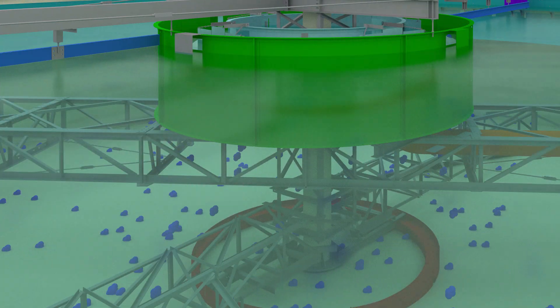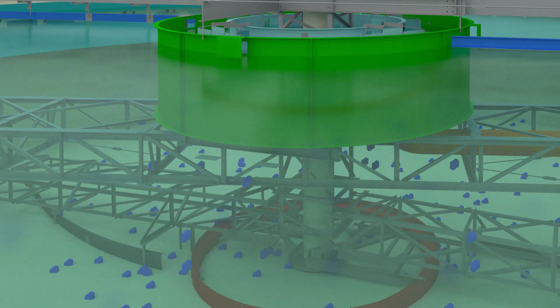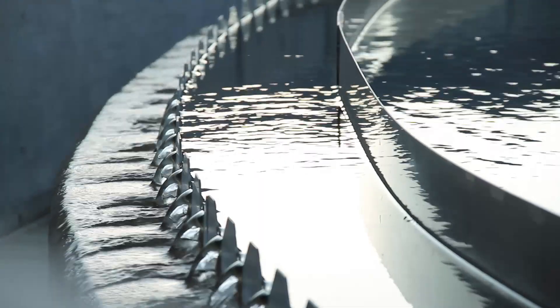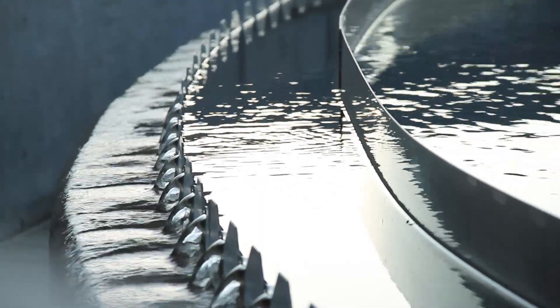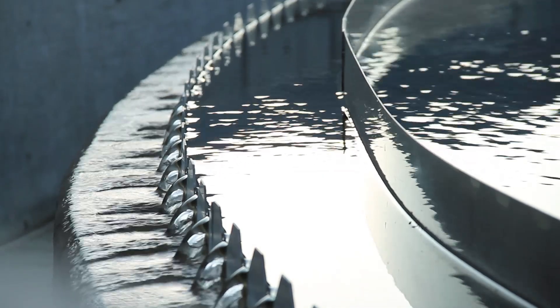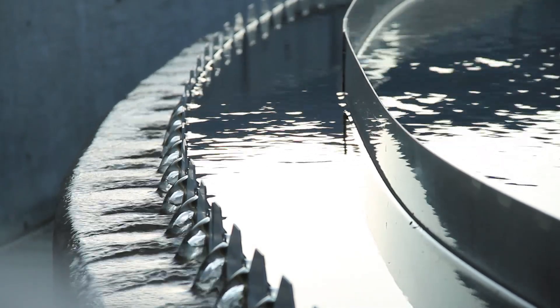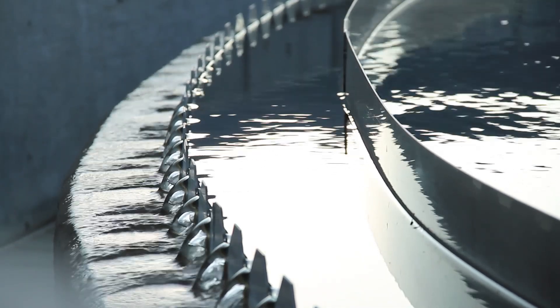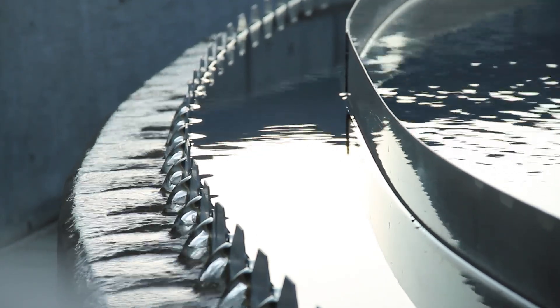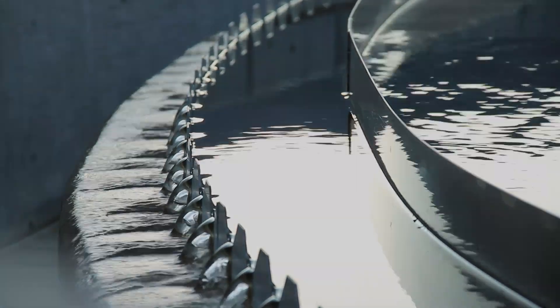With the retrofit equipment in place, more effective conventional scum-skimming equipment can now be used. As more water flows into the center of the clarifier, the clean water is displaced over the weirs and exits the clarifier. The new mechanism provides better performance due to faster settling of solids and cleaner effluent than can be achieved with the peripheral feed designs.